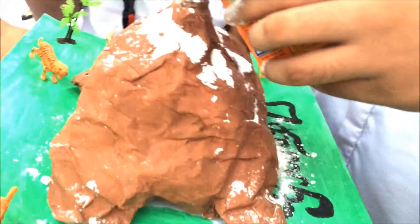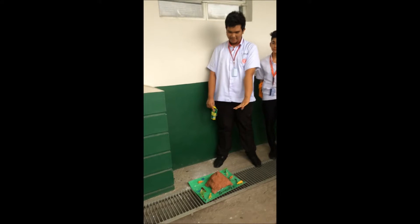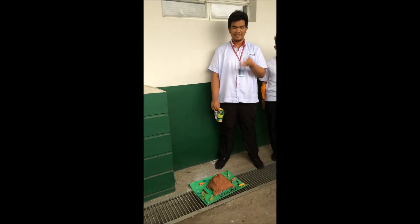Now it is time to show you how our volcano will erupt, so watch and listen closely. Good afternoon! We are Group 2 and this is our work. Our work is a miniature sculpture of a volcano. A volcano is an opening in the earth that expels magma during a volcanic eruption.